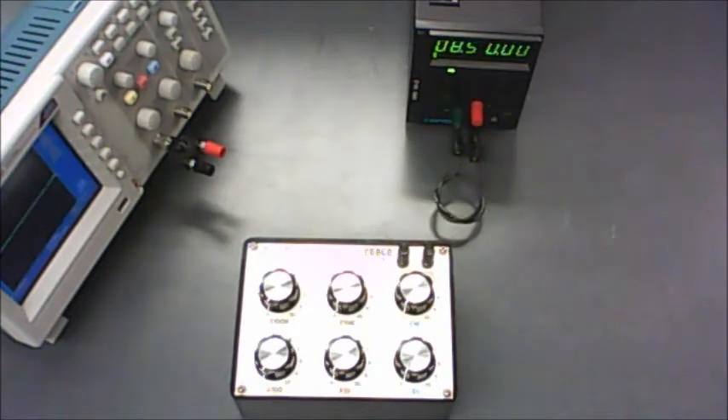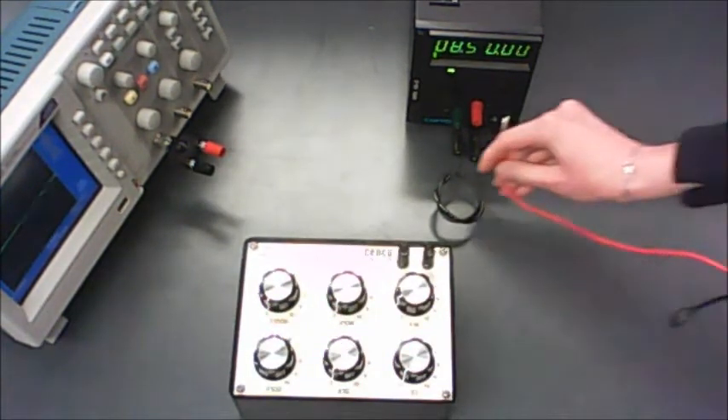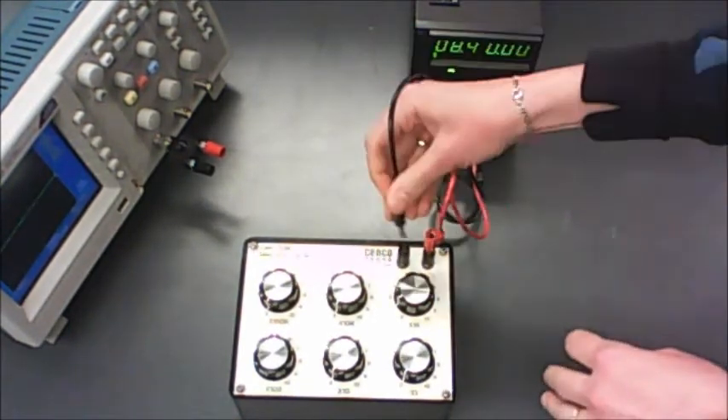The resistance that you should be hooking up is 1500 ohms, so you're going to use your decade resistance box — 1000 plus 500. Then it's just positive terminal to one of these and negative terminal to the other one.